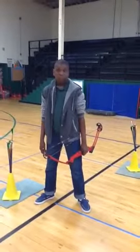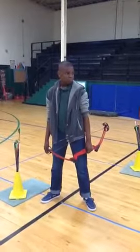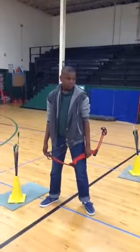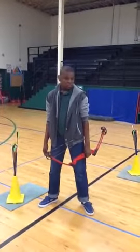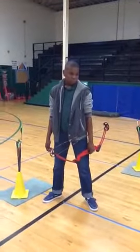When you first get your bow, you are going to stand with your feet straddling the line. The foot closest to the target slides back a few inches and then angles about 45 degrees towards the target.